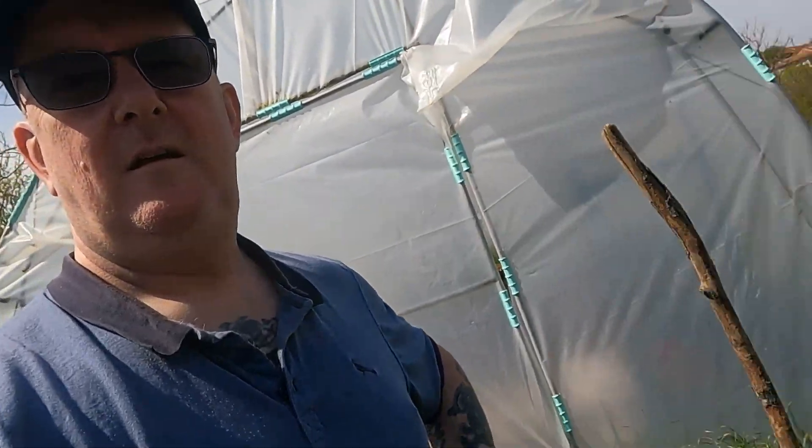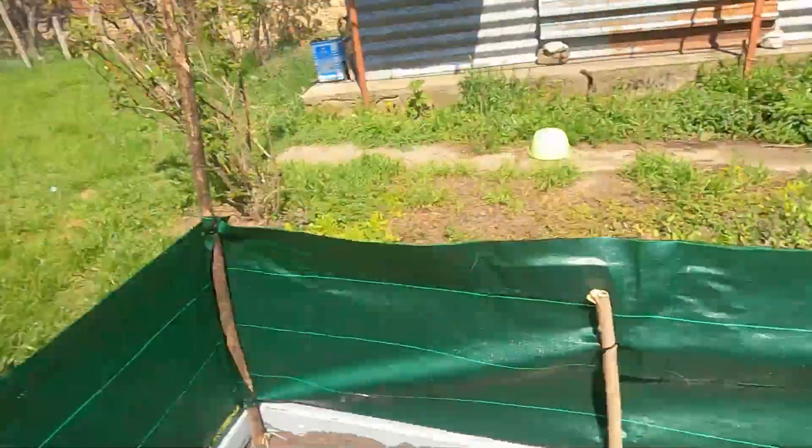You reckon it's going to be dog proof? Anybody's guess. I'll let you know. Tune in to the next episode of Sod This, I Hate Gardening.